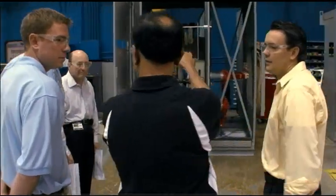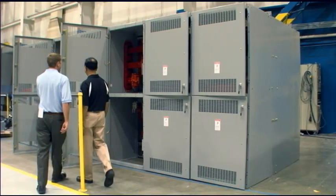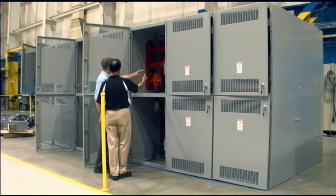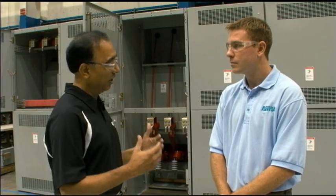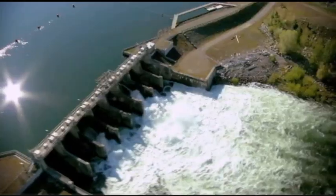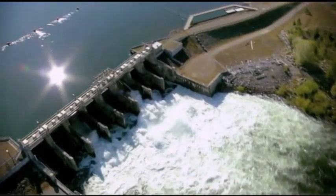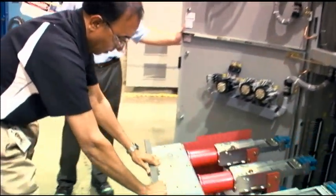The switchgear is basically similar to a panel board, except it's a large switchboard designed to handle very high voltage and high currents. It is used in large industrial facilities, in wastewater treatment plants to control turning on and off large motors, and in power generating stations to turn on and off many loads. It consists of a switching device, such as a circuit breaker or a switch.